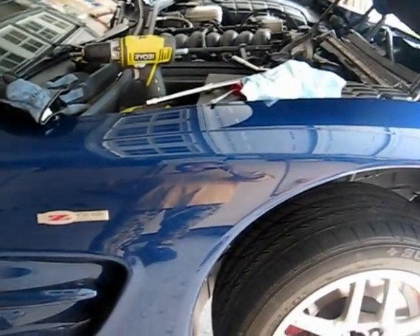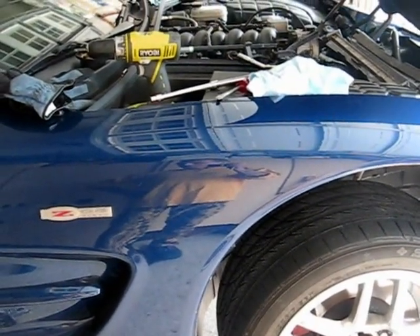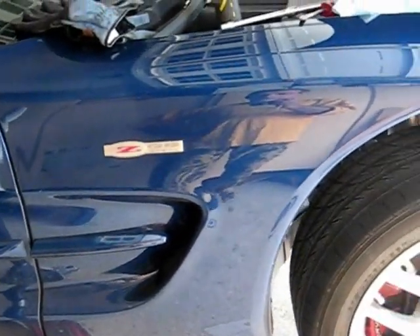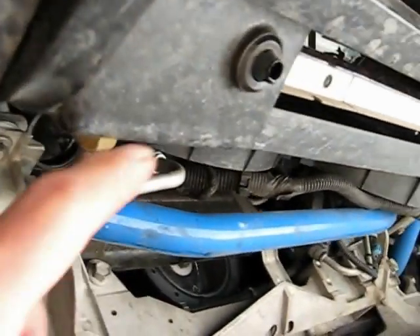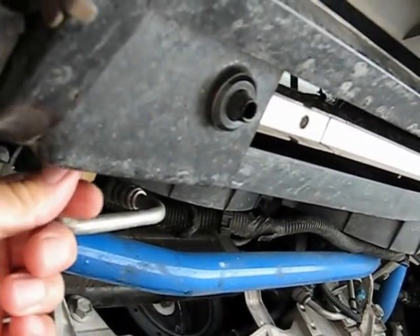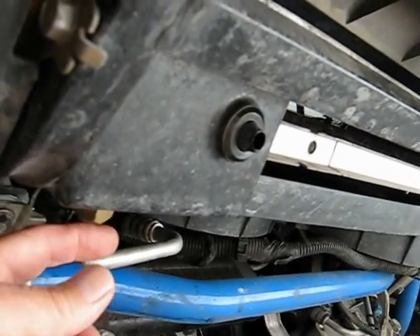Froggy here. I got a little ahead of myself on this radiator job, so I want to get you guys caught up on what we've done so far. I've got the car jacked up on both sides, mainly just to be able to drain the coolant. I'm going to show you where the coolant drain is — it's right there. There's a little plastic plug that you give a half turn to open it up and a half turn to close it. That's how you drain the coolant.